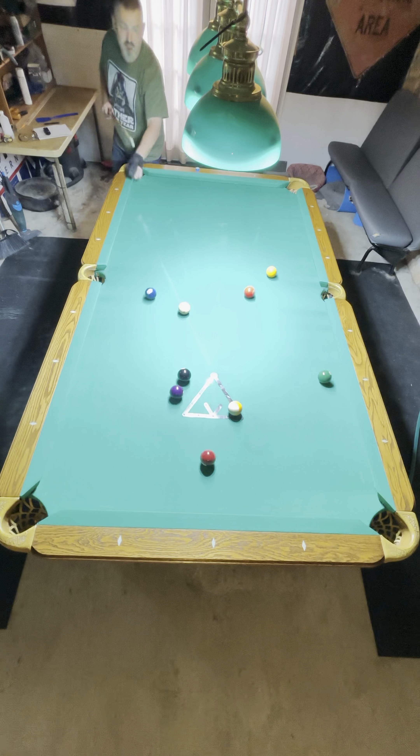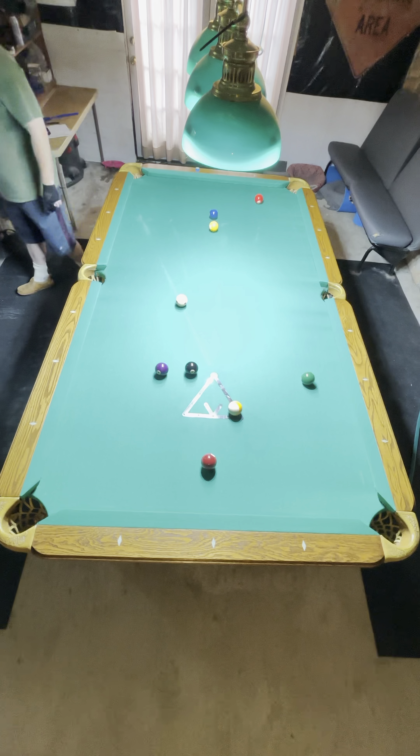Welcome to the Shoot Stuff channel. I'm going to break down this rack of nine ball. Made the five on the break.